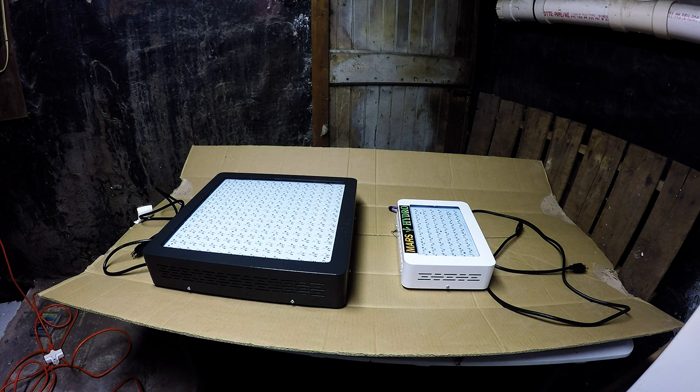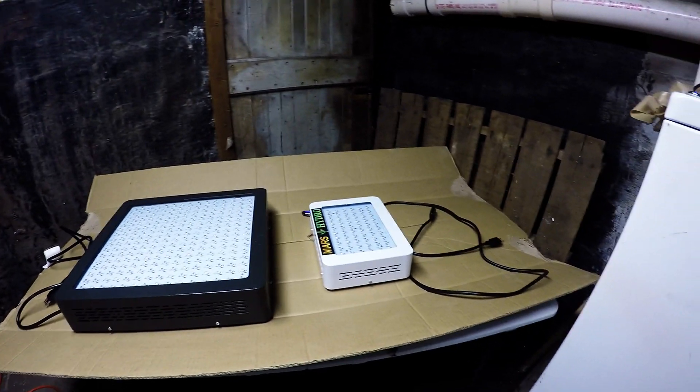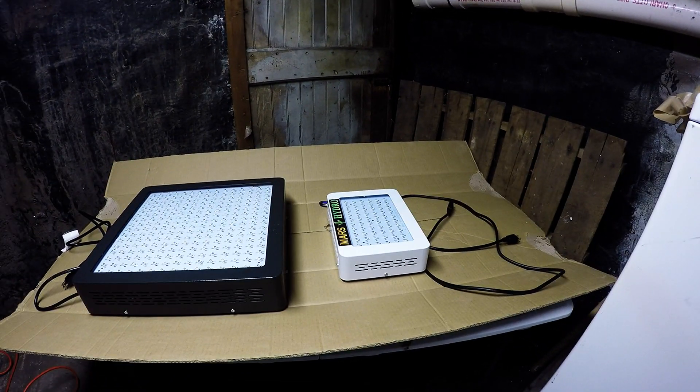The one on the right is a Mars Hydro 300. It's a good beginner light. I've flowered individual plants under it and it works great. They're pretty close to the same type of light, but the bigger light does make a difference — it puts out more physical light and has a wider footprint for its size. The smaller one doesn't quite have as large a footprint, even when you compare them proportionally.